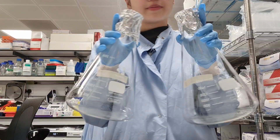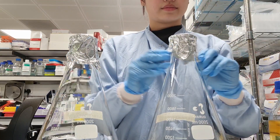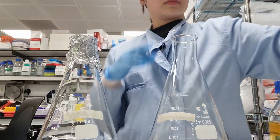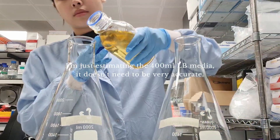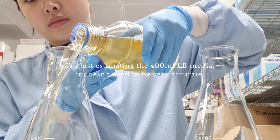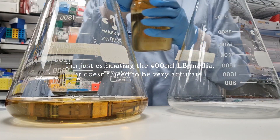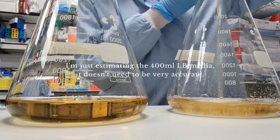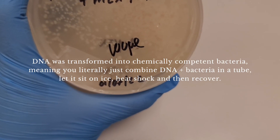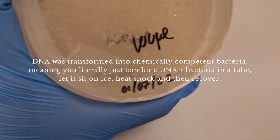So for maxi prep cultures I normally put 400ml of LB media. Here are some bacteria that I transformed on Friday. As you can see there are a ton of colonies.